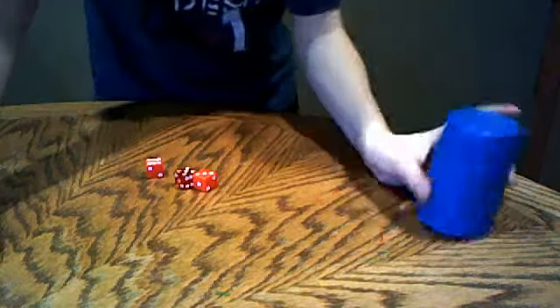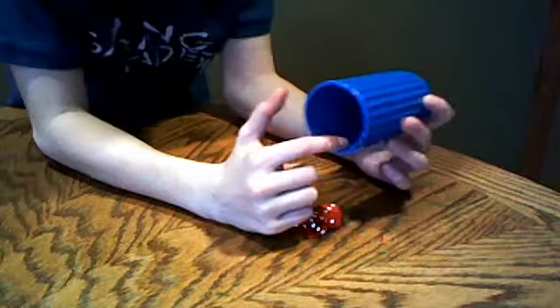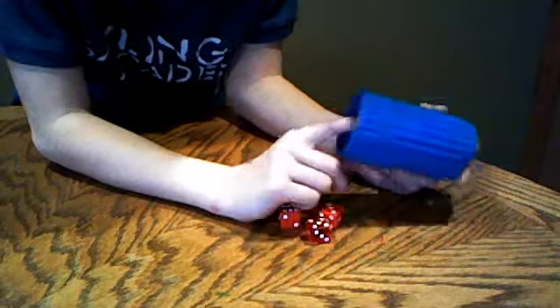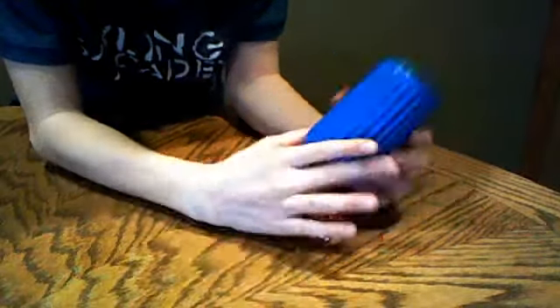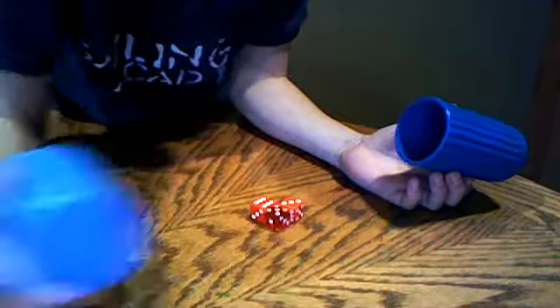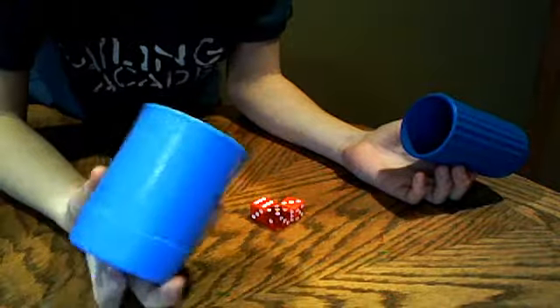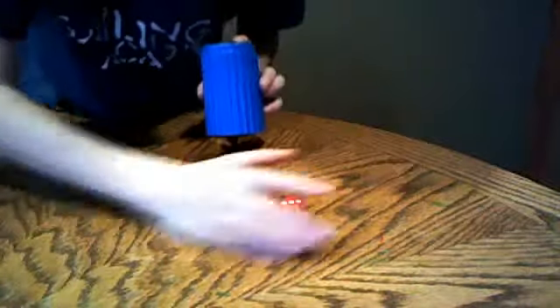Hey guys, today I'll be showing you how to dice down. First, obviously you're going to need dice and a cup. You want a cup that's nice and smooth inside. I'm using a Yahtzee cup which works perfect — or if you have an old Yahtzee cup that would work even better, but I'm used to this one so I'm just going to use it.